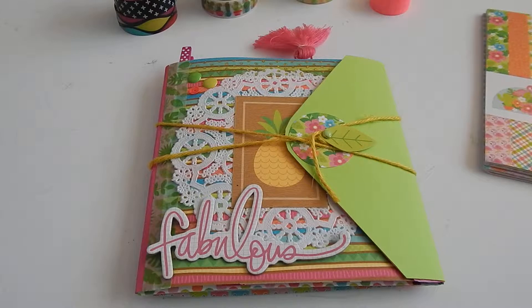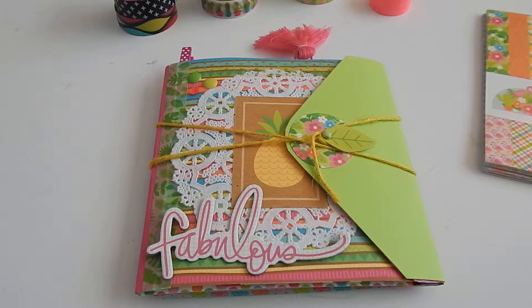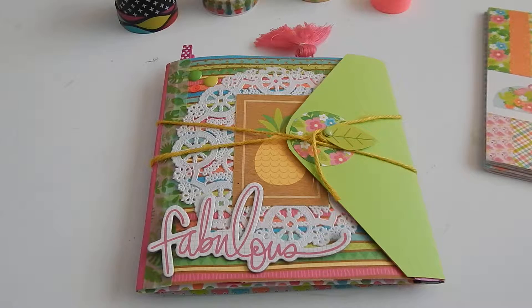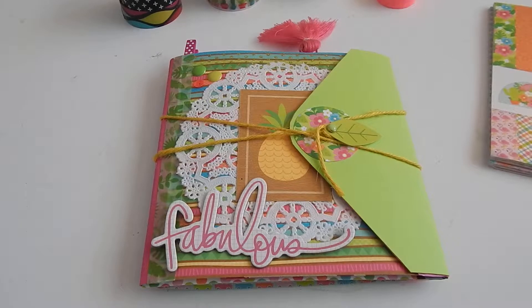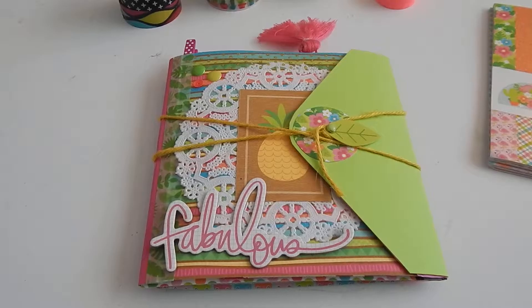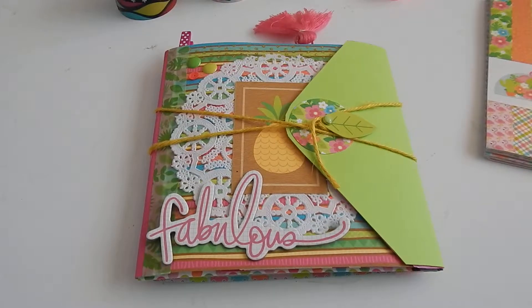Hi everyone, my name is Heather. You can find me on Instagram at naturecoastvintage. So this is my first YouTube video. I'm usually on Instagram for the most part, but I'm a beginner to flip books and I wanted to share my flip book with you guys in hopes that other beginners would find it useful in learning some of the basics about making a flip book.